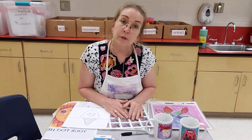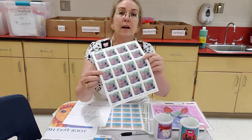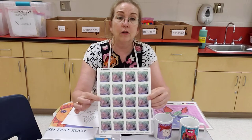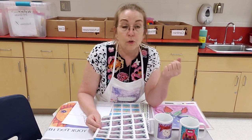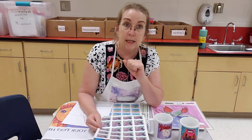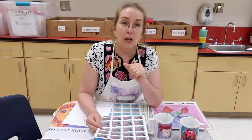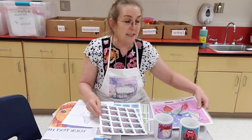Every student that participates and turns in art will get a free set of stickers — a sheet of stickers free of charge. Every student who either uploads their own artwork from home or turns in artwork to me to be shipped off by October 2nd. The art should be bright and colorful and obviously age appropriate. Don't forget your student's name.